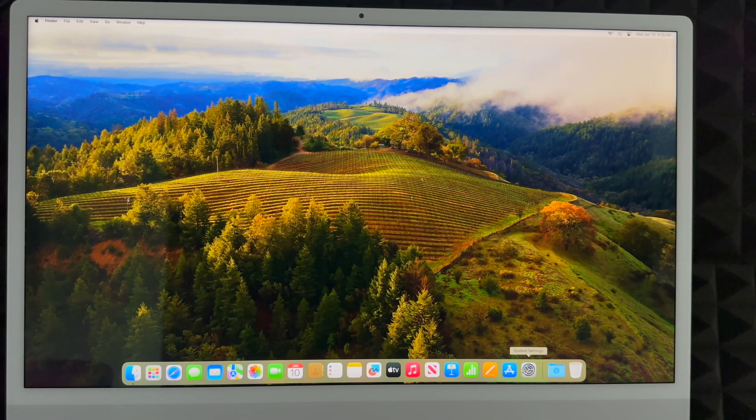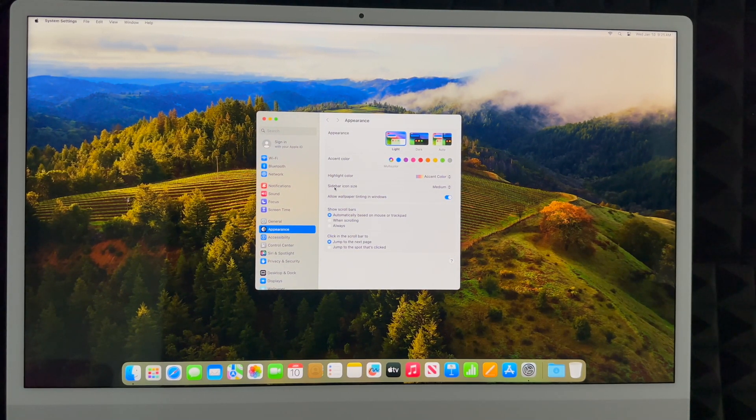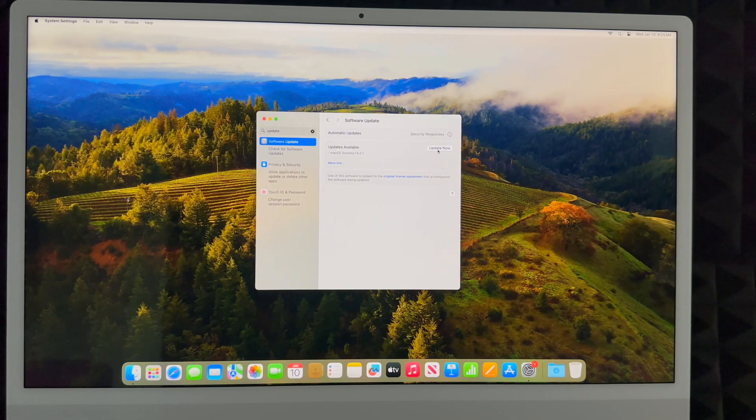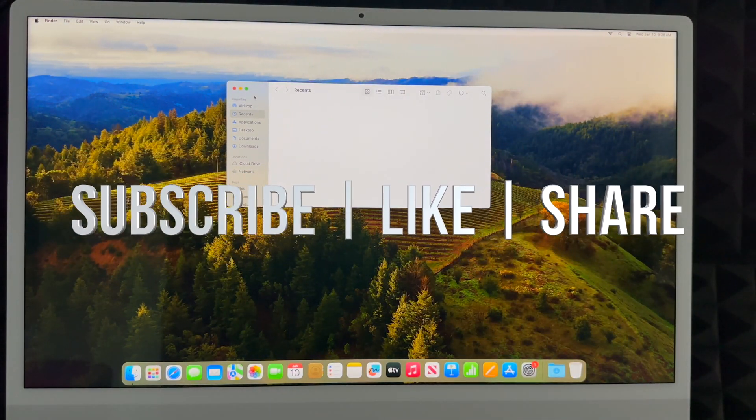The very first thing you should do on your Mac is update it. Go to System Settings, search for 'Software Update,' and click 'Update Now.' That's it — you're ready to start using your Mac. That wraps up this setup video. I also have a full manual and reviews of other Macs. If you have any questions, leave them in the comments, and don't forget to subscribe and like.